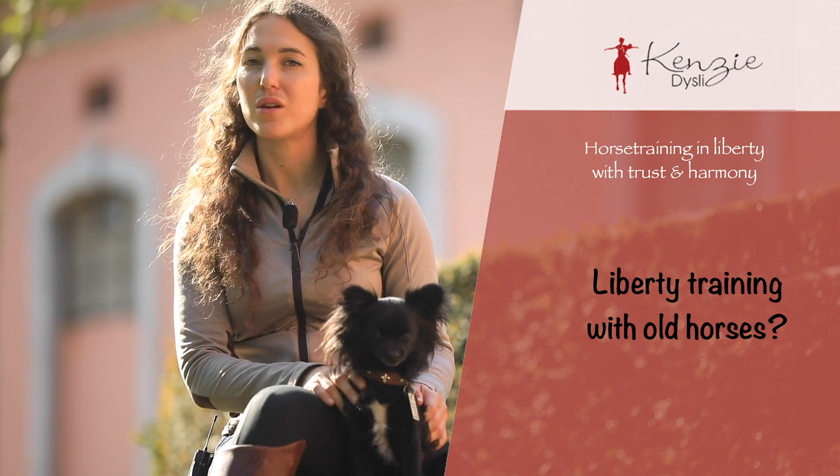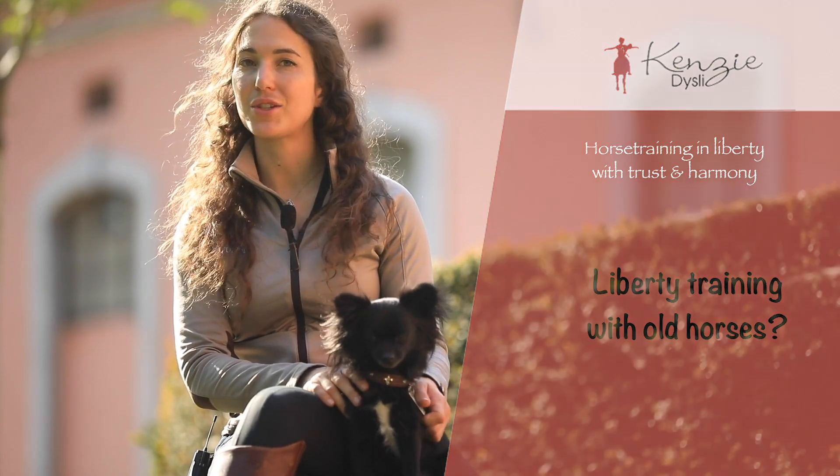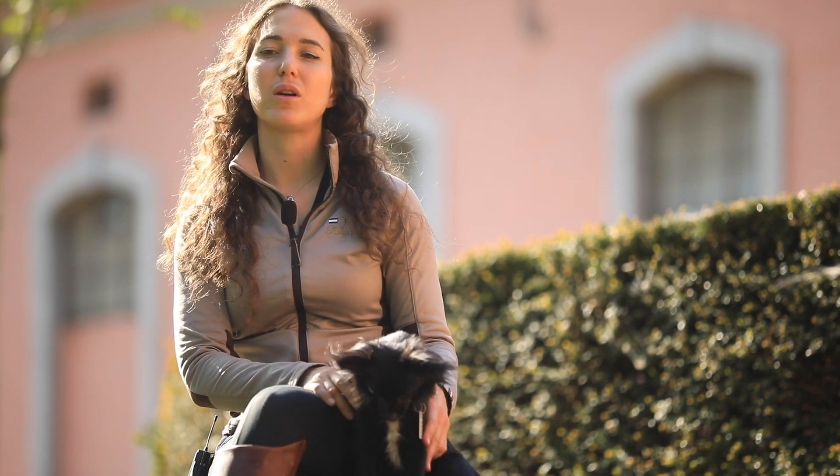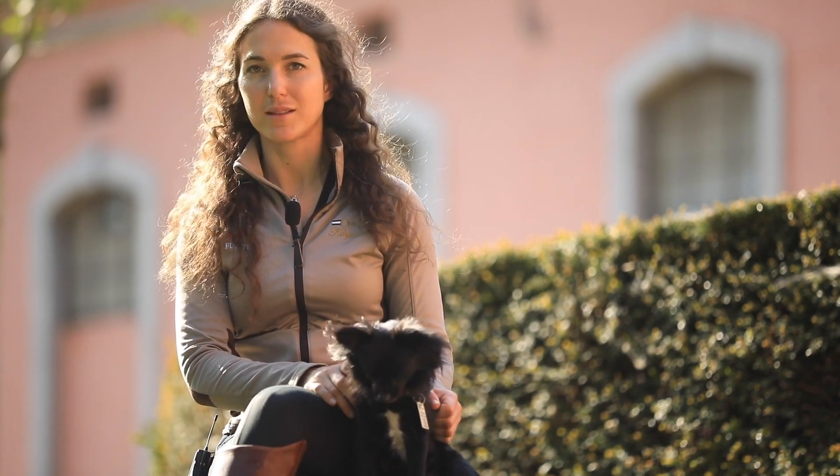Liberty training — if your horse has a higher age, it's definitely possible. You just have to adjust the different exercises.